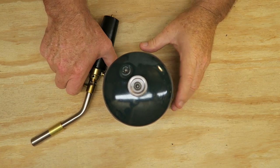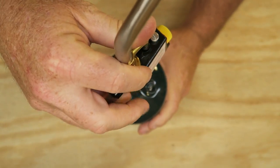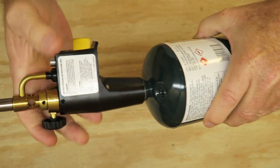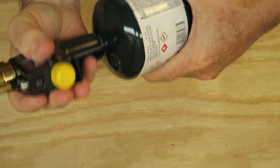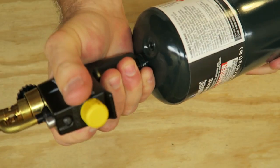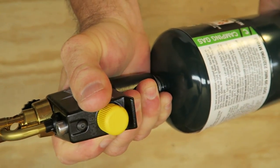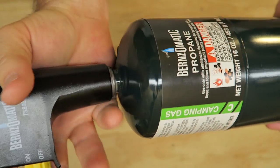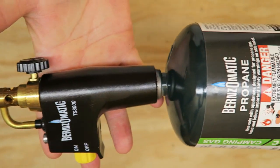Let's see if we can get this thing attached to the propane tank. It's threaded, so just simply thread it on there. There's a little bit of paint on those threads that made it just a touch difficult, but just turn it a little bit harder. It's securely on there now.